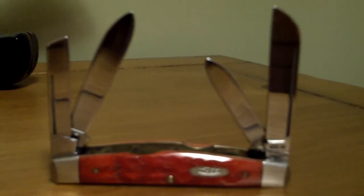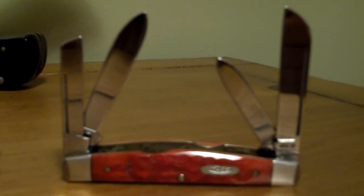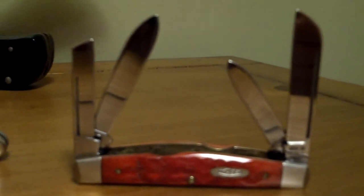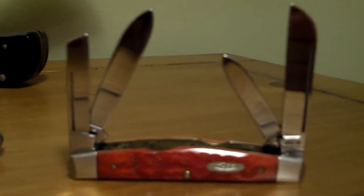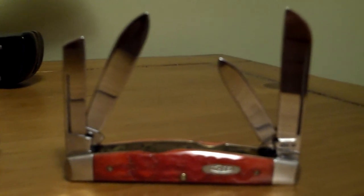Red bone handle, medium Congress. I don't have much to say about that knife — it's a quality Case product, but not my favorite pattern. I thought I'd like it, but after I got it I realized that's not the pattern for me. Sorry if you're a Congress fan, but the Congress pattern is my very least favorite.